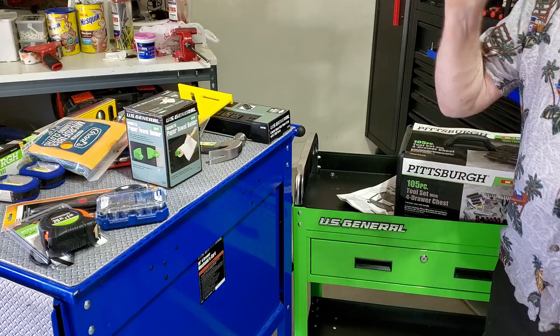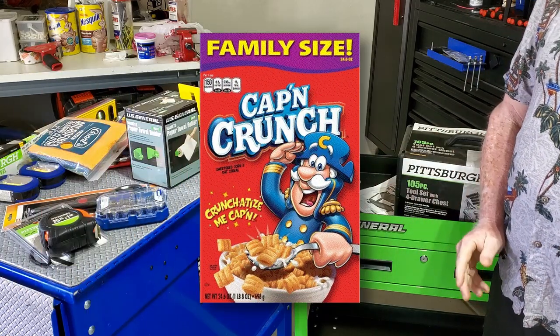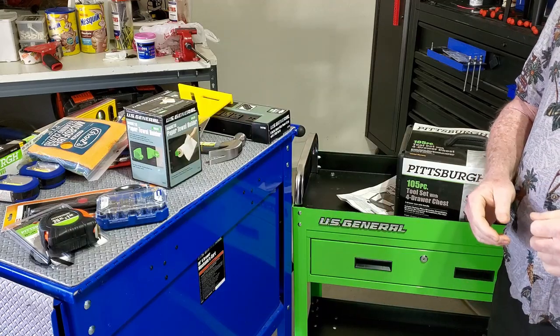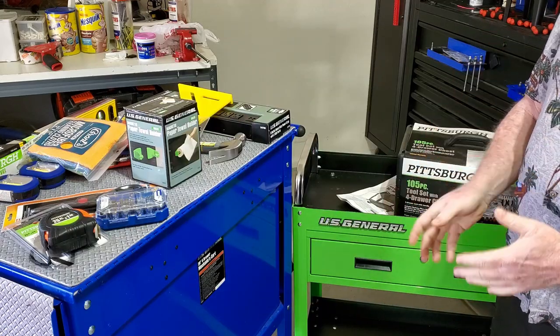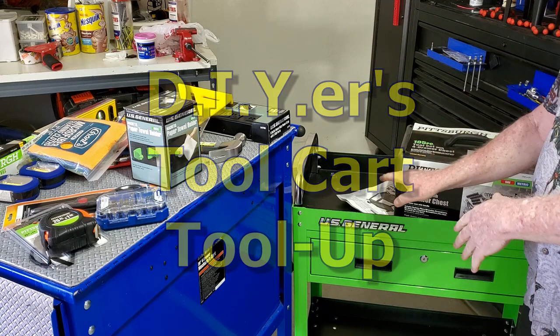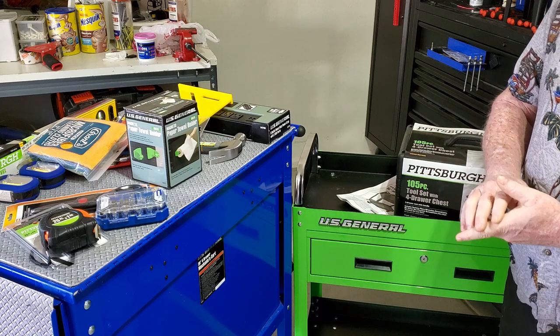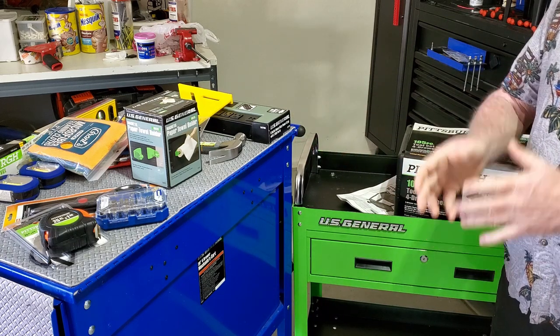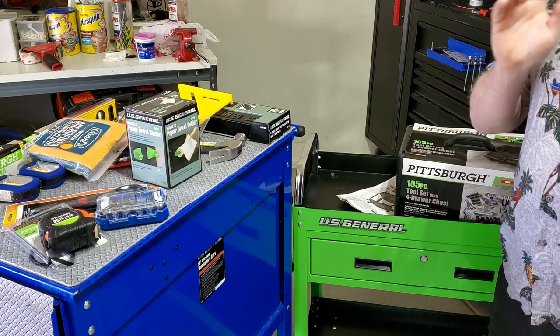Good morning everybody, pull on up to the screen — this is going to be a good video. This is going to be our DIYer tool cart, tooling up the other two parts for the building of this little green car here from US General Harbor Freight, and a tool haul from Harbor Freight. We're going to talk about all of that.